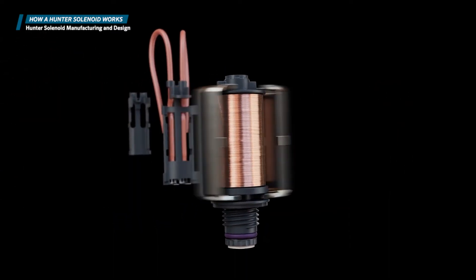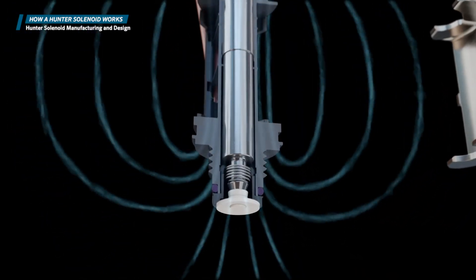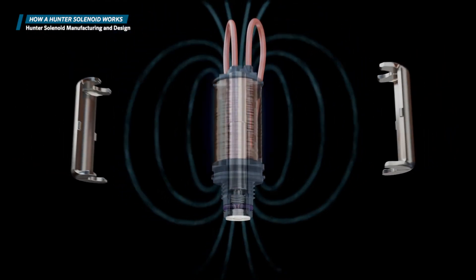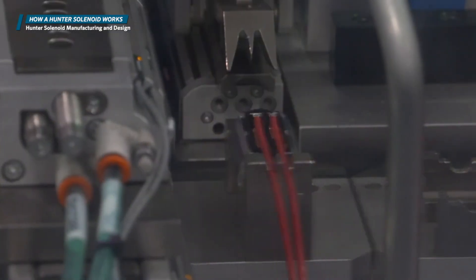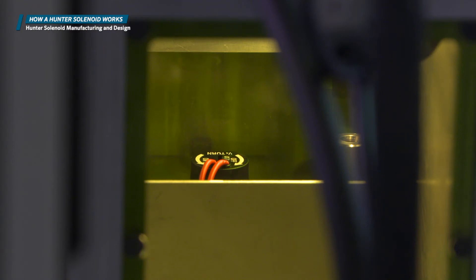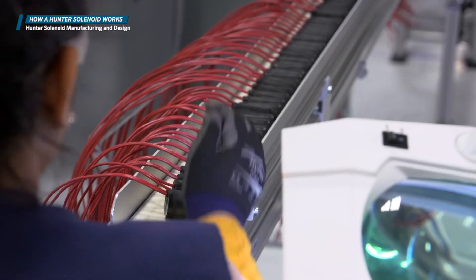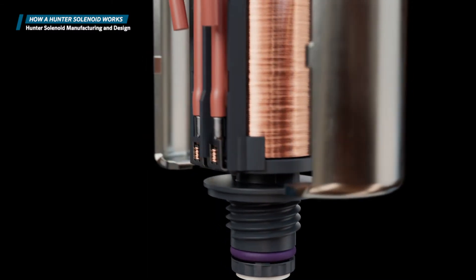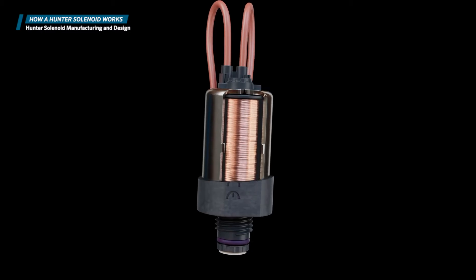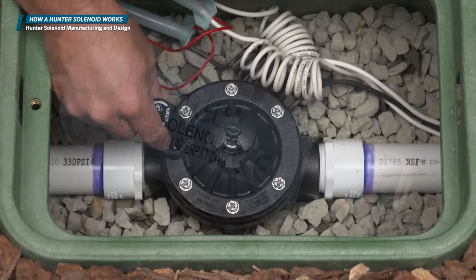Hunter solenoids are built to last. 316 feet of 29-gauge copper wire is wrapped 1,900 times around a bobbin. This massive amount of wire transforms the bobbin into a magnet when the solenoid is energized, allowing it to control the flow of water through the system. The solenoid is precisely assembled using the highest quality standards. All the components that make up the solenoid are over-molded with glass-filled nylon that completely encases the internal electrical components. The over-molding process keeps water from penetrating inside or getting past the base of the wires, ensuring the solenoid is fully sealed for long-lasting reliability in the field.